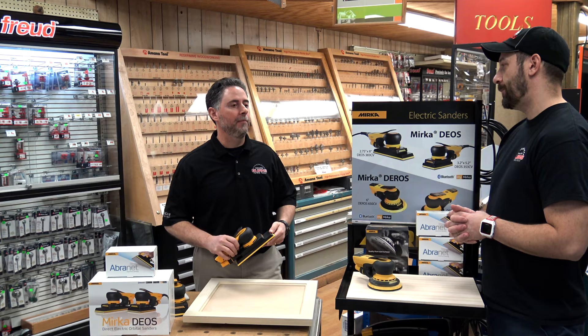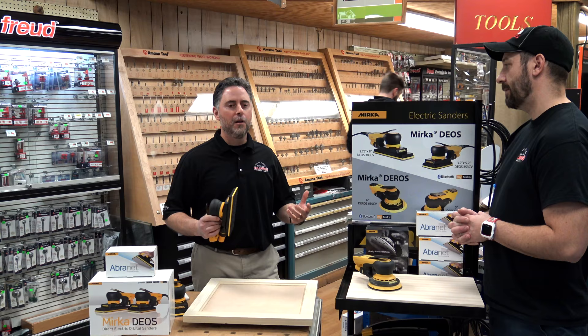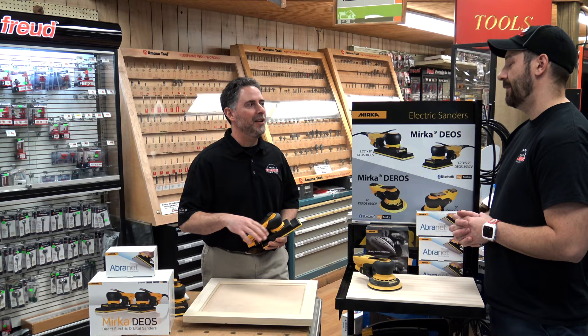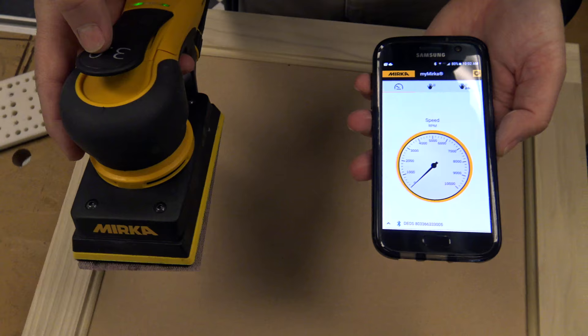So what does the Bluetooth feature do? It's actually designed so that you can monitor the speed of the orbit on the sander, and that's pretty important for a couple of reasons. First, depending on the application you're doing, you might want to dial in the orbit so that you're not cutting through your finishes. Also, most woodworkers at some point have wondered if their sander is really working the way it's supposed to — is it up to speed, does it have enough power? So you can actually monitor through an app the speed of the sander.